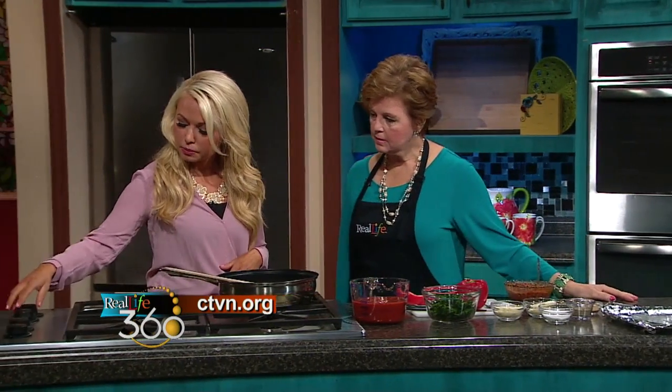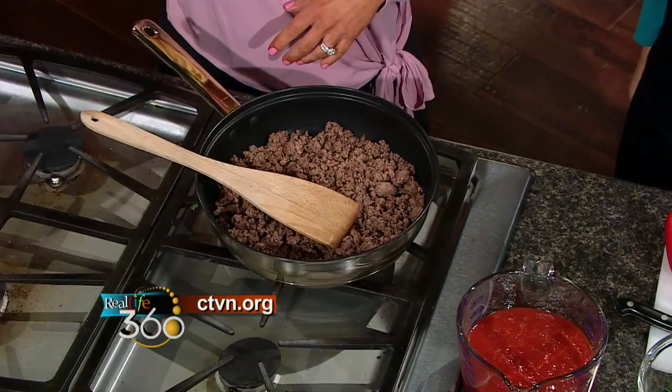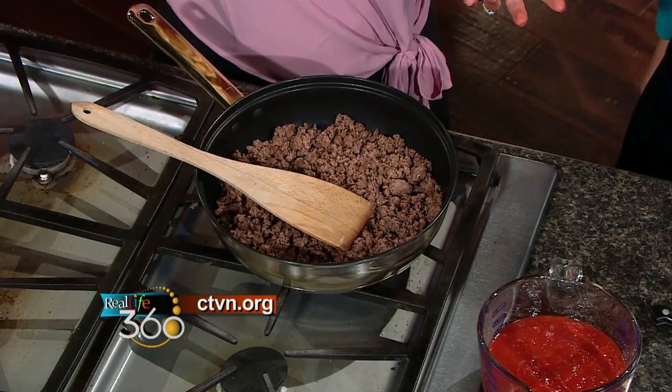I am liking this — less dishes to clean, that is a bonus for sure. Just go ahead and preheat your oven; we have it going at 425. And then we're going to make the filling for the peppers, which starts with some ground lean beef or turkey — whatever you like. And here we have it already cooked.